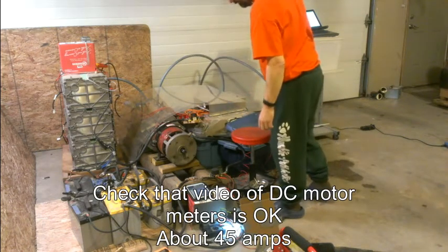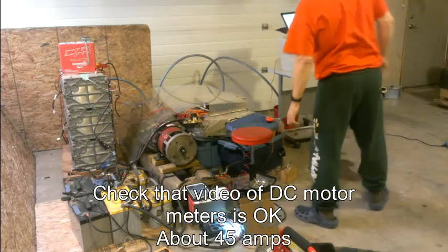We're showing 445 amps, somewhere around there.